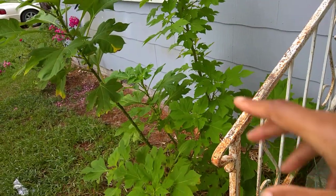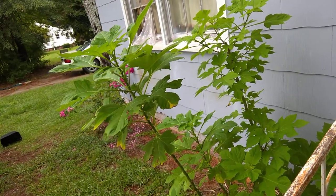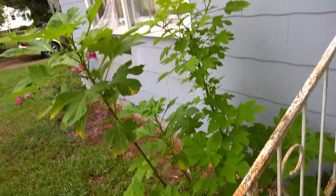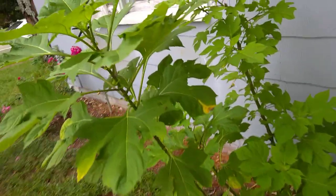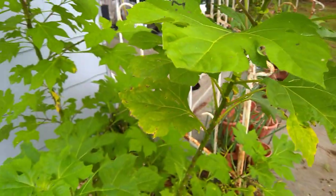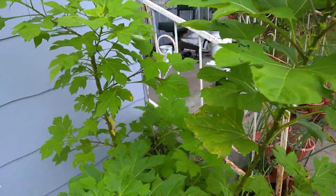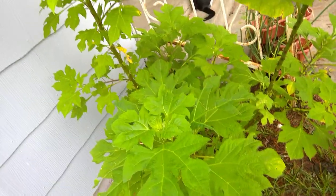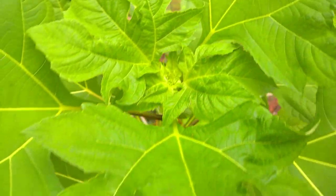This here is tree marigolds or Mexican sunflower - Tithonia diversifolia. I had this last year. It overwintered. And then I cut it down and moved it here. This did not give me sunflowers this year and it ain't looking like it's going to.